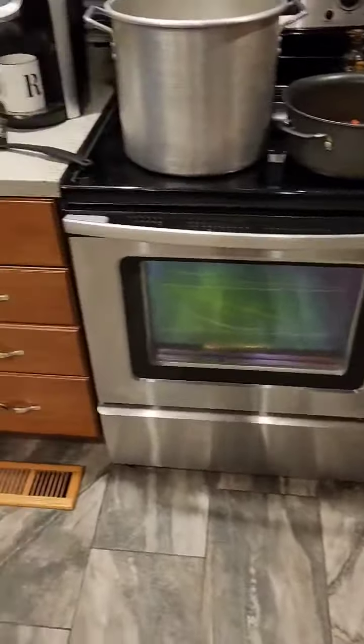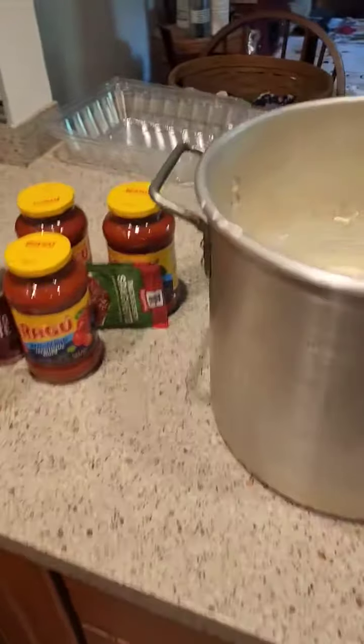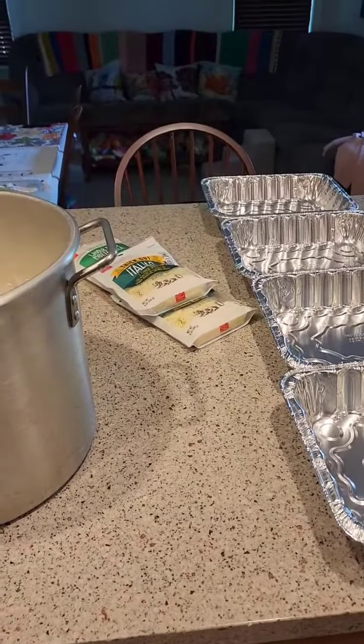And once that's ready, I'll portion them out into individual servings, freeze some of them, and leave one full tray — because Bob's going to eat one full tray within two days' time. Manja!